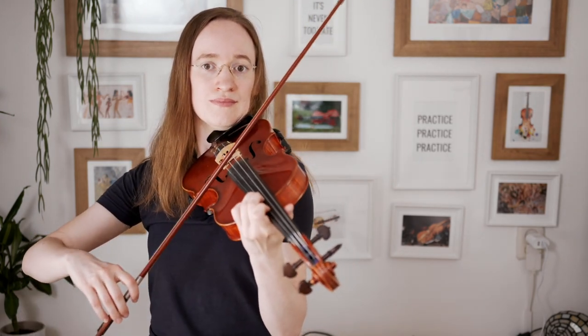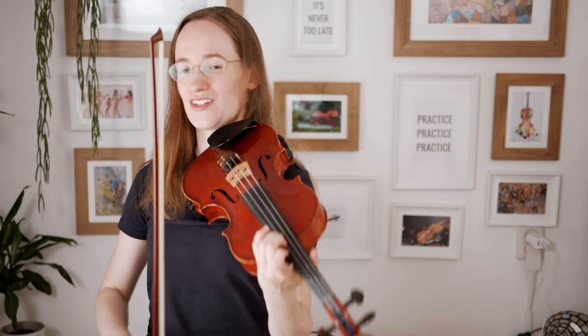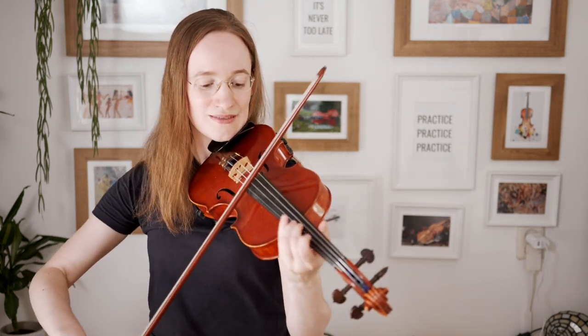That last note sounds very, very nice if you are almost sliding a bit towards it. You are starting very, very softly, and then you have that fade-out moment where you are slowly drifting away.